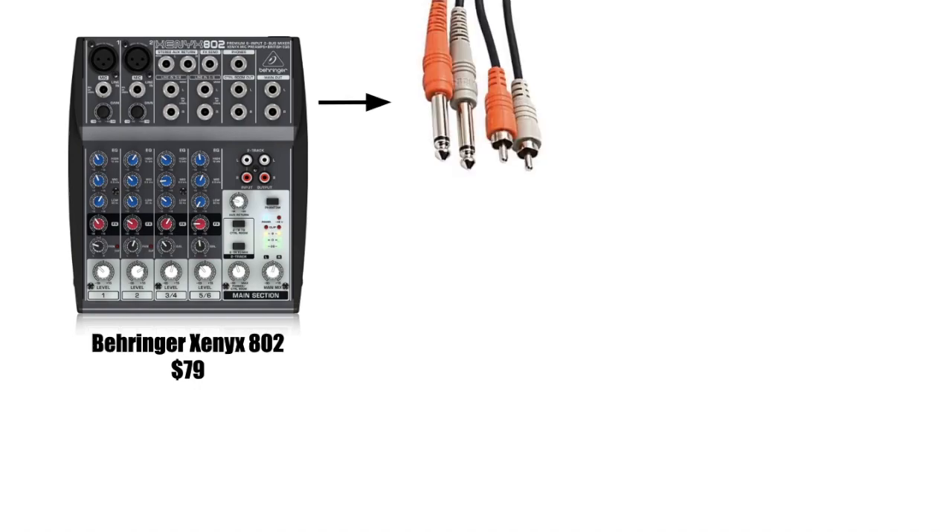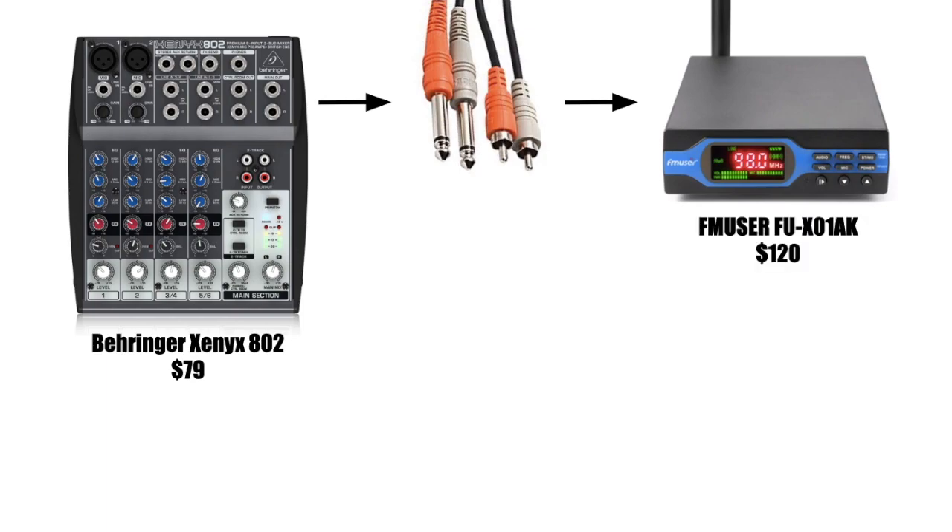From there, you're going to run out of your main outputs left and right to a quarter-inch to RCA adapter cable. The reason you want RCA is because that's the only type of input on the FM transmitter that I recommend. I think this is the cheapest FM transmitter of this size you can get, but I've used it for over a month now and haven't had any issues. It says it covers a half-mile range, but I think it's more like a quarter mile.